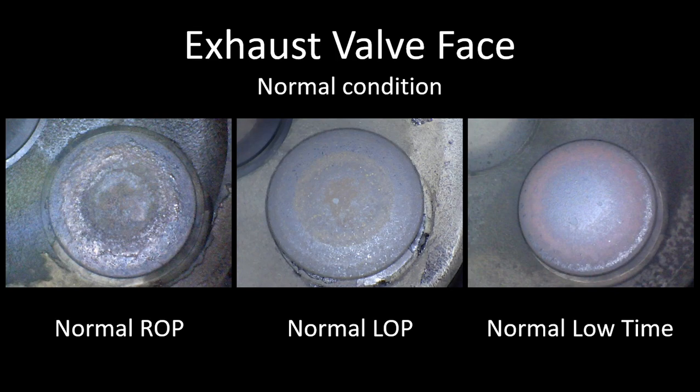The left image here is a normal rich-of-peak exhaust valve. As you can see, there's a buildup of deposits around the valve in a circular pattern — there's a bullseye. Here's the center of the bullseye, and as you progress out there are different rings that are pretty uniform all the way around the valve. If you've seen the AOPA valve inspection poster, they refer to this as a burned pizza, and that's a good healthy exhaust valve. The center photo here is a normal lean-of-peak exhaust valve. When you run the engine lean of peak, all the fuel is basically burned up and consumed in the combustion event, leading to less deposits inside the cylinder.